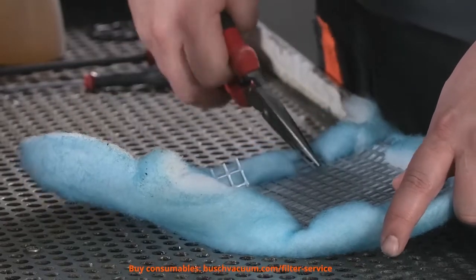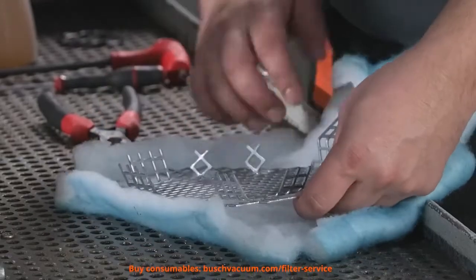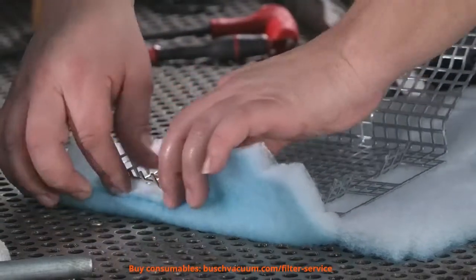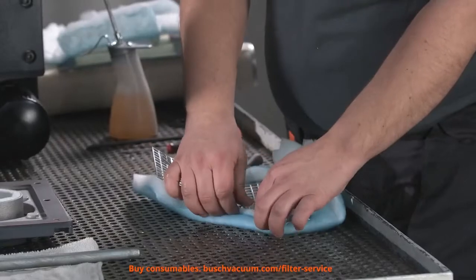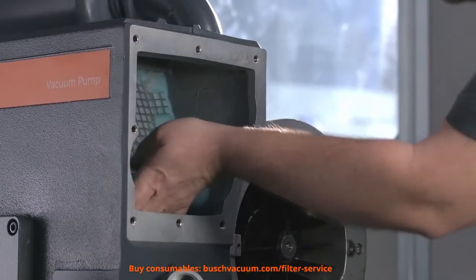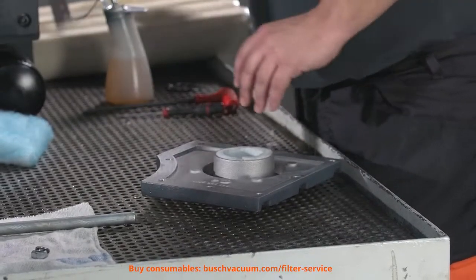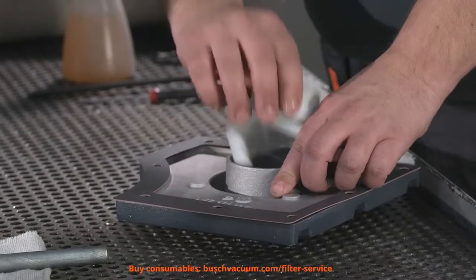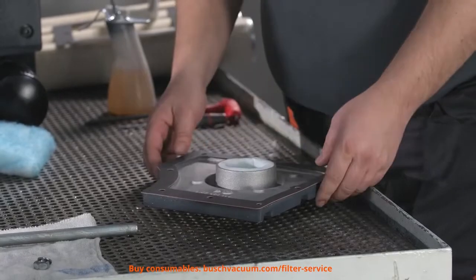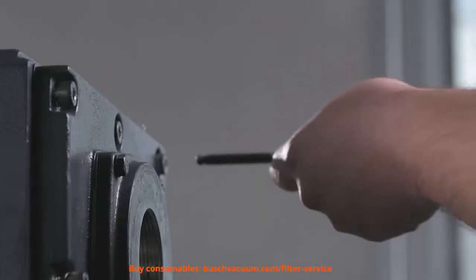It's time to change the filter fleece. We should also replace the gasket on the exhaust cover. The last thing we need to do is tighten the screws.